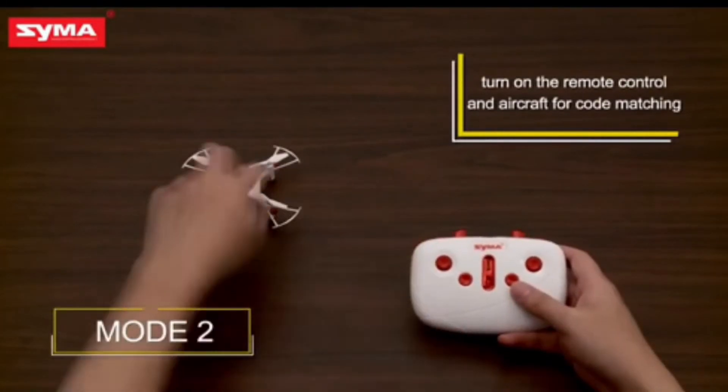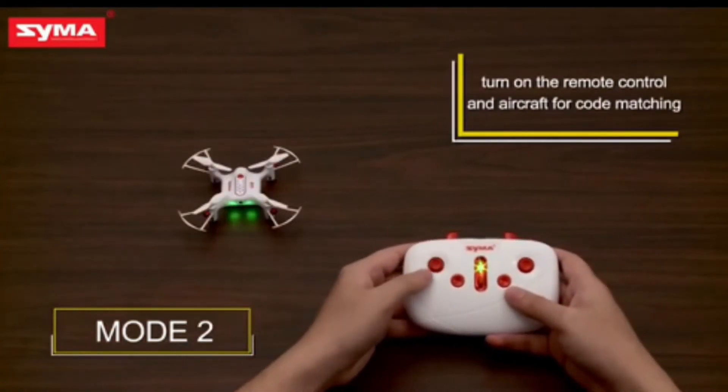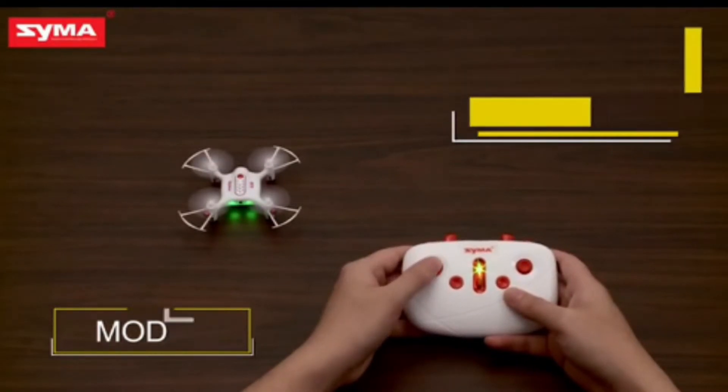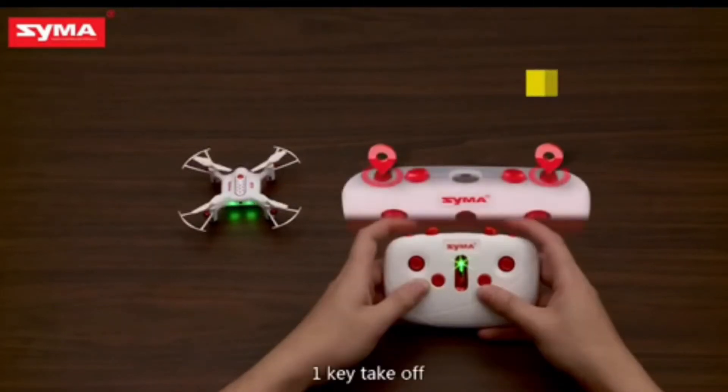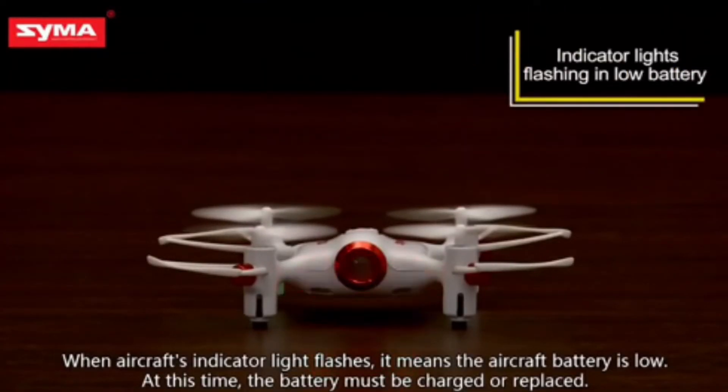You get to pair them in this way. You get to see different modes here — Mode 1 and Mode 2 — which you can use to control it. On the top, you get to see two buttons: one for landing and one for taking off. When the drone battery is low, you get to see some kind of indication.